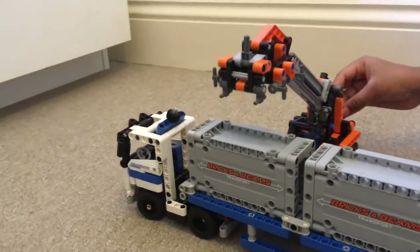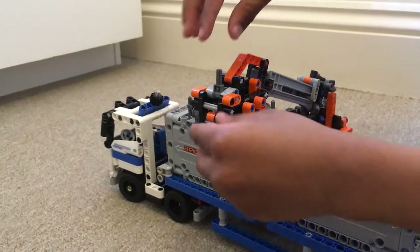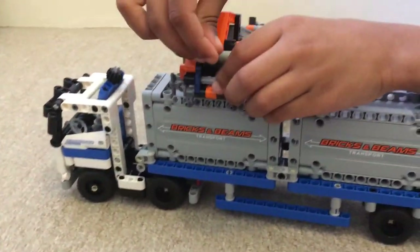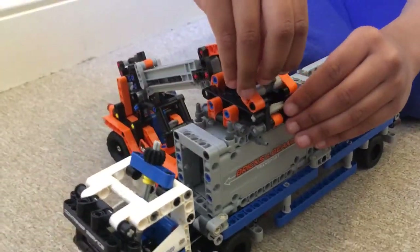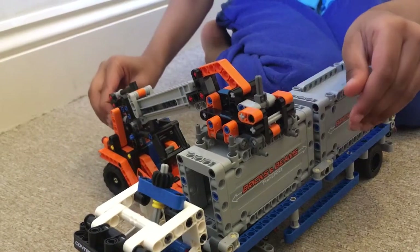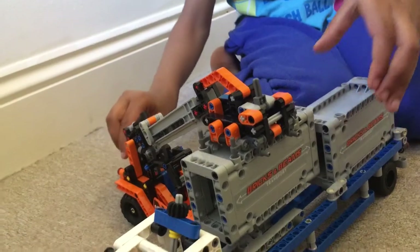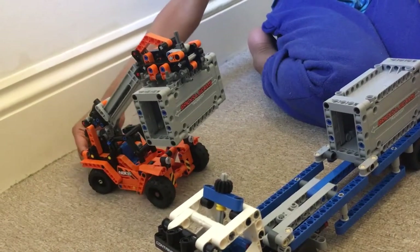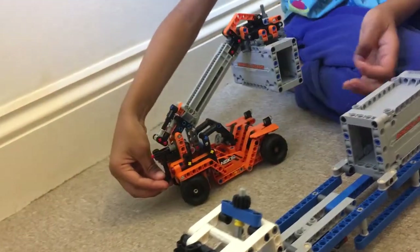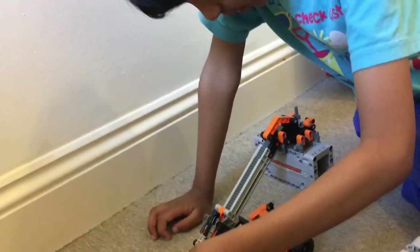Let's just bring this a little lower, and then let's unlock this a little lower. We need to lock this here, and then it'll work. We can take this and put it somewhere else. Sorry, I think I hit the wrong control.